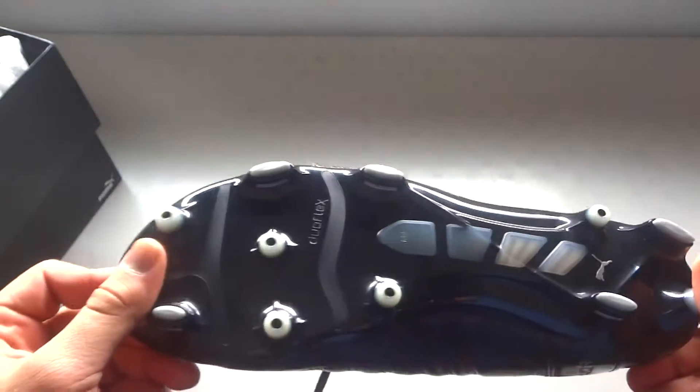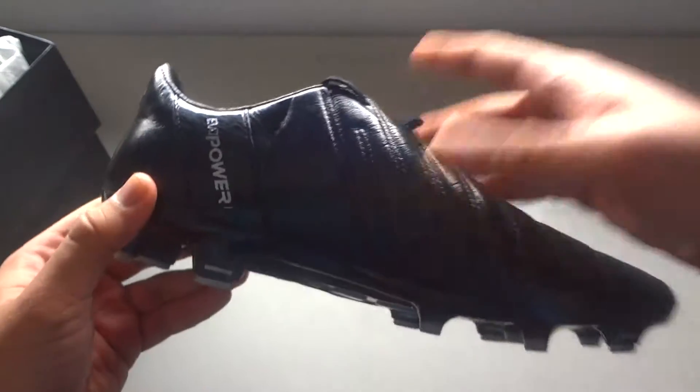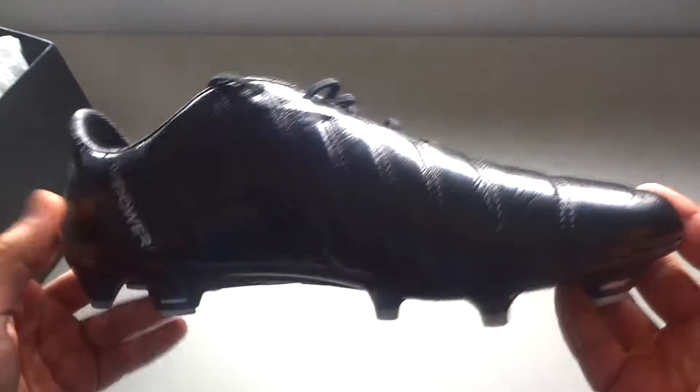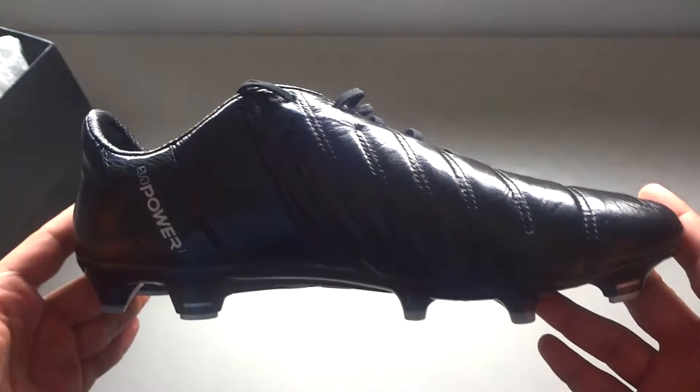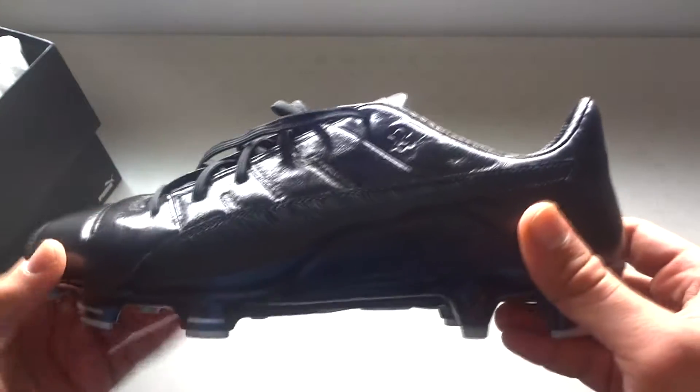So yeah, this is the Evo Power 1.3. Thought I'd just give you guys a quick review since I did get this and I don't see anybody reviewing this specific one on YouTube. So maybe I'll be the first one when I upload this. I'll show you guys the on-feet in just a second.